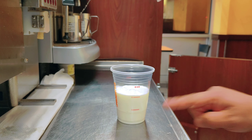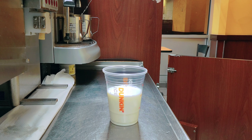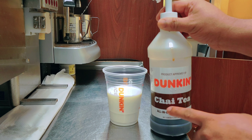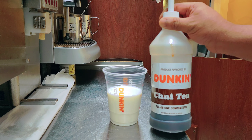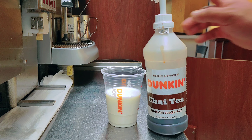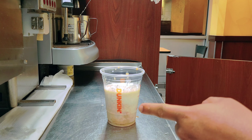This is regular whole milk. Now I'll put the chai — this is the Dunkin' chai tea. I'll put two pumps of chai tea latte for a small. Look: one, two. You can see the color has changed already.